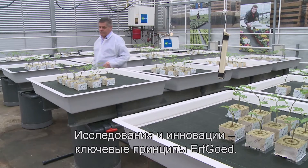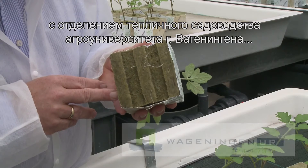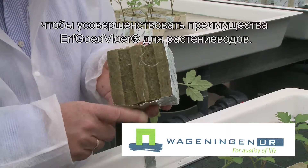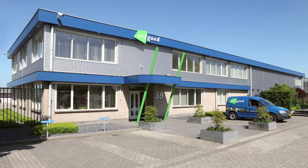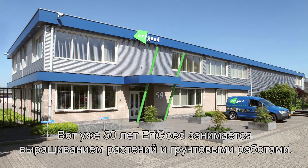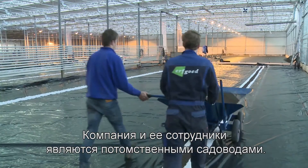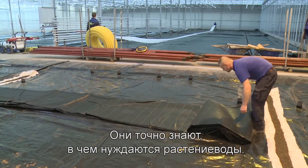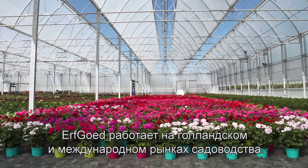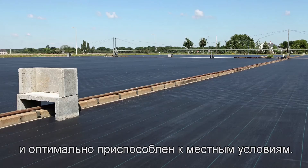Research and innovation are key concepts for Erfgoed. The company collaborates intensively with Wageningen University Greenhouse Horticulture in order to perfect the Erfgoed floor benefits for growers. Erfgoed started over 50 years ago, growing plants and doing earthworks. Company and staff have their roots in horticulture. They know exactly what the demands of the growers are. Erfgoed is active in Dutch and international horticulture. The Erfgoed floor is used in production all over the world and is optimally adapted to local conditions.